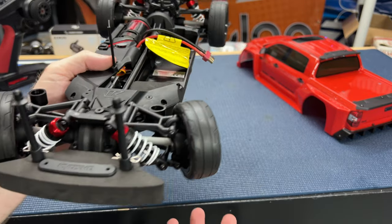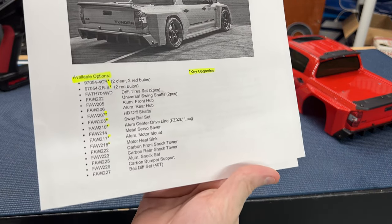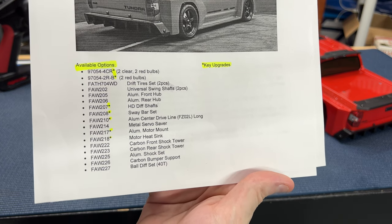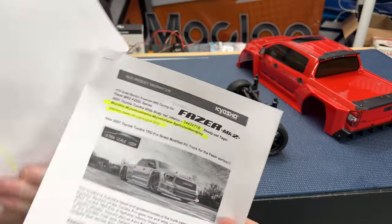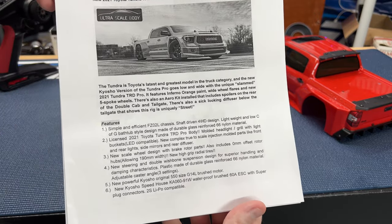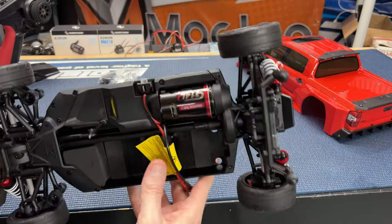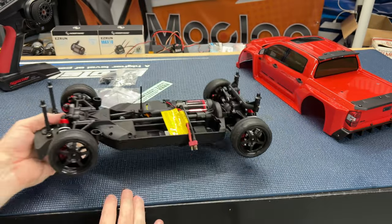You can always upgrade a lot of that stuff. Let me show you the optional parts — Kyosho has them highlighted so you can pause and take a look. As for tech specs: it says late August for release. It's got a 16-amp electronic speed control and a 14-turn brushed motor, so this thing will probably do around 25 miles per hour.